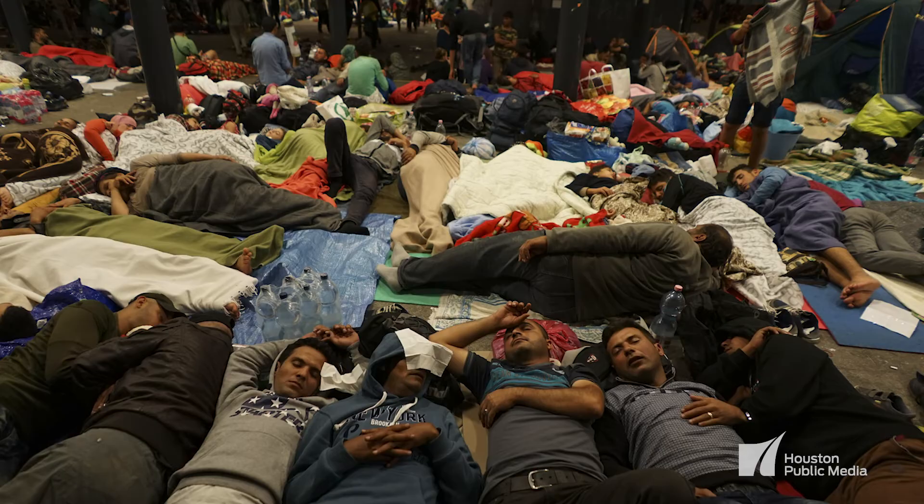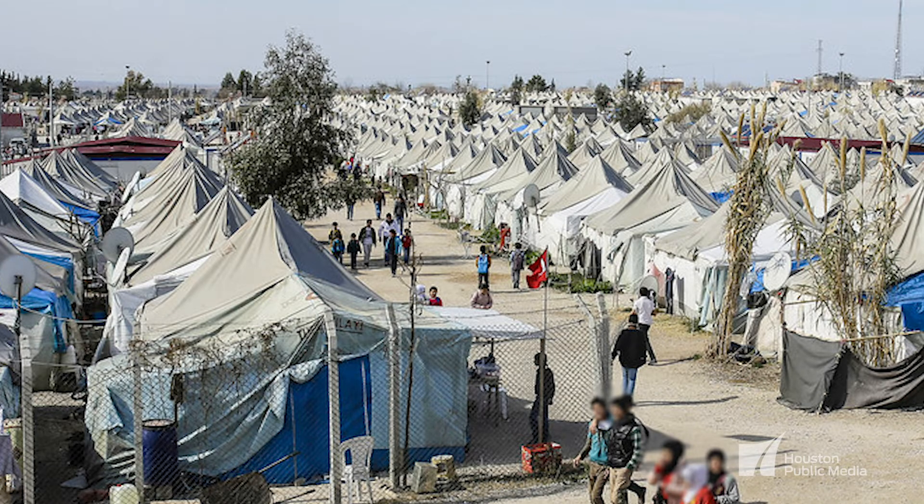There are refugee crises that are happening everywhere, and those are certainly very relevant to the kind of work that Ward is presenting.